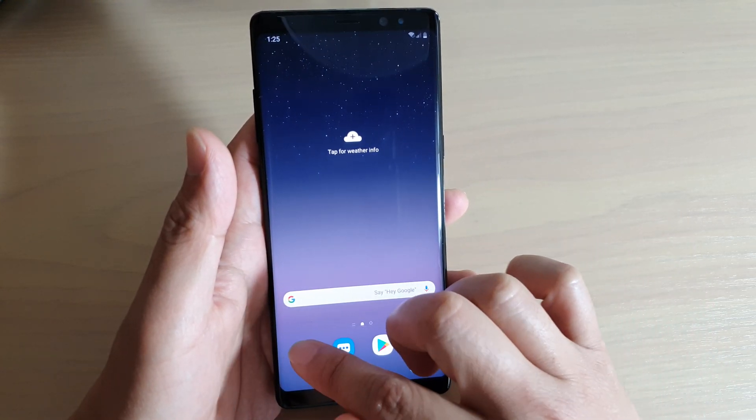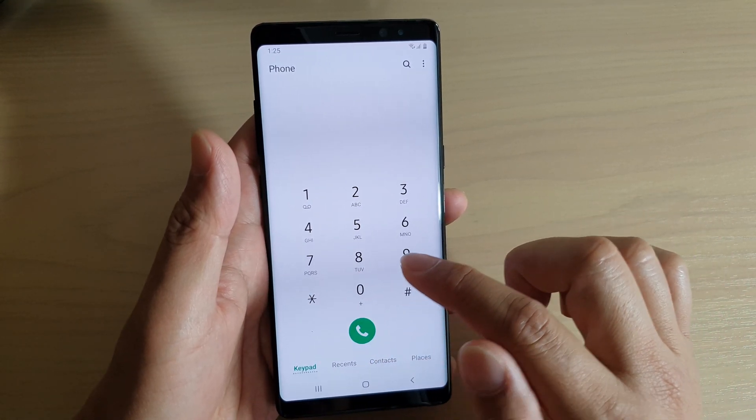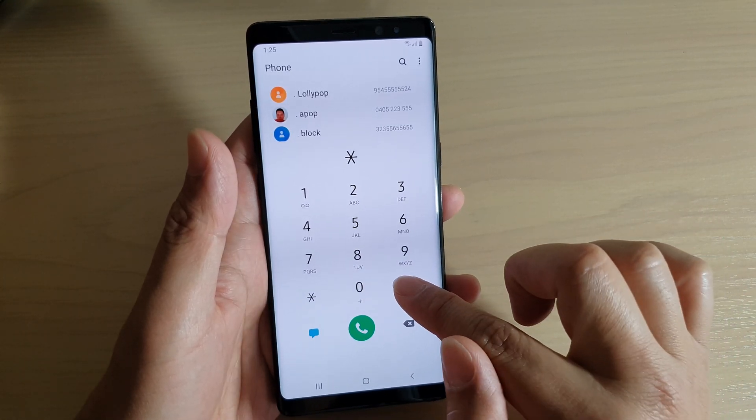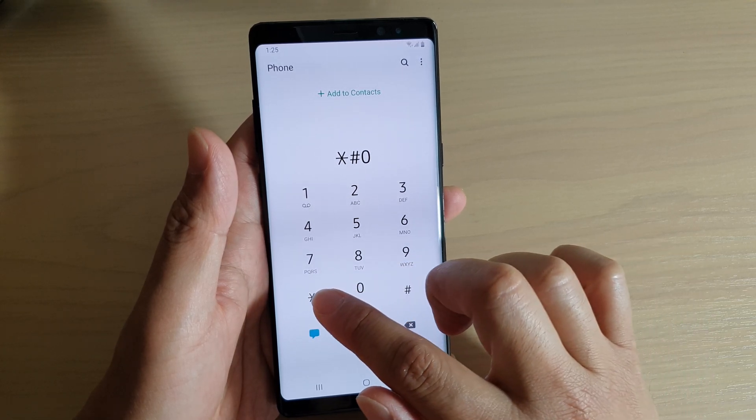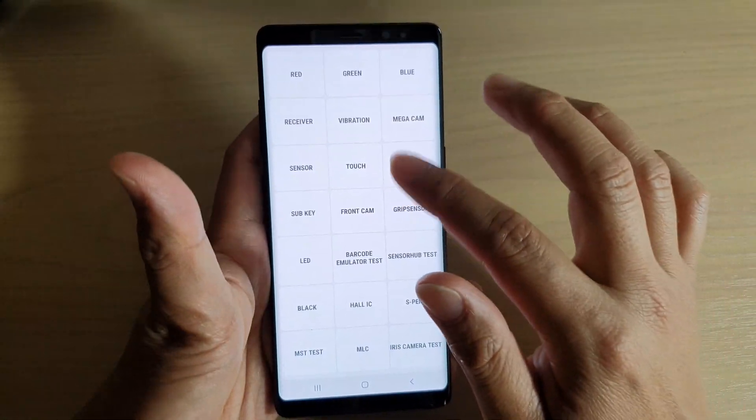First, launch your phone app and then key in these combinations: asterisk, hash, zero, asterisk, hash. This will take you to a general test screen.